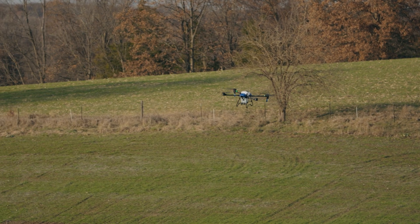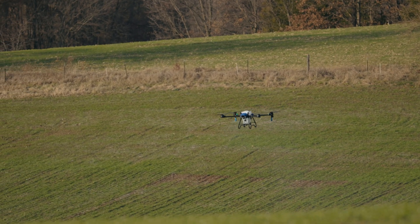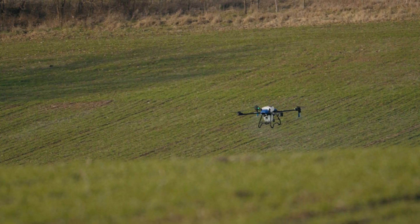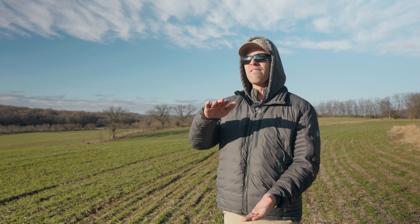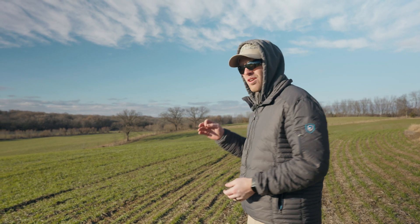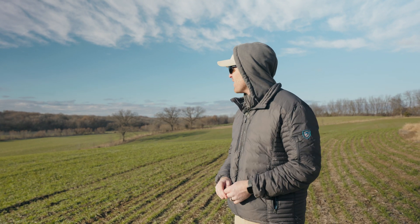We've never seen any other drone perform as well as the J100 on terrain following. The T50 was a big improvement over the T40, but you still have to operate at least 15 feet high, you've got to slow it down, and you still lose about 5 feet in altitude going up or down. With the J100, it keeps the altitude phenomenally — we lose less than a foot going up or down the hill. This is with a full tank.